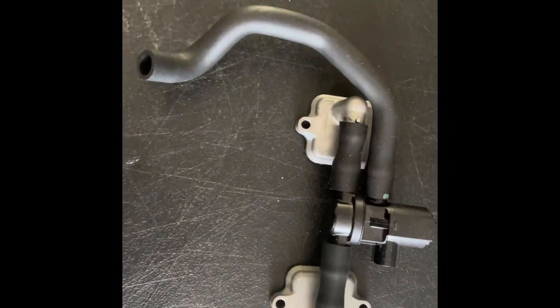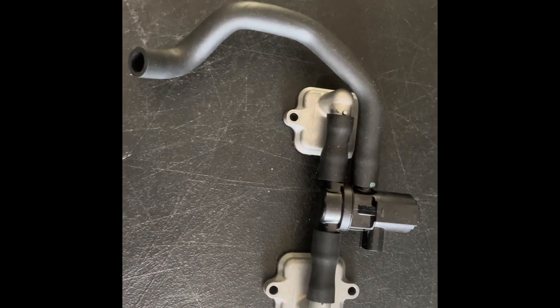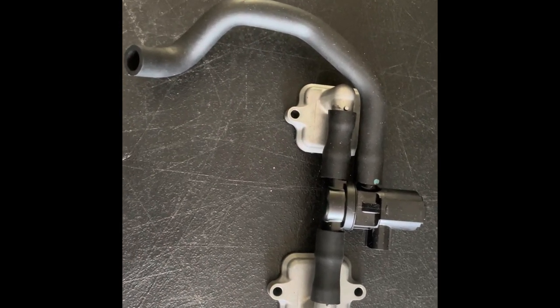Hey everybody, David from Flash by V-Cycle Nut here. Time for another V-Cycle Nut Tech Talk. Today we'll talk about what I think is probably the most misunderstood, simplest system on a motorcycle — the AIS, or Paraval.